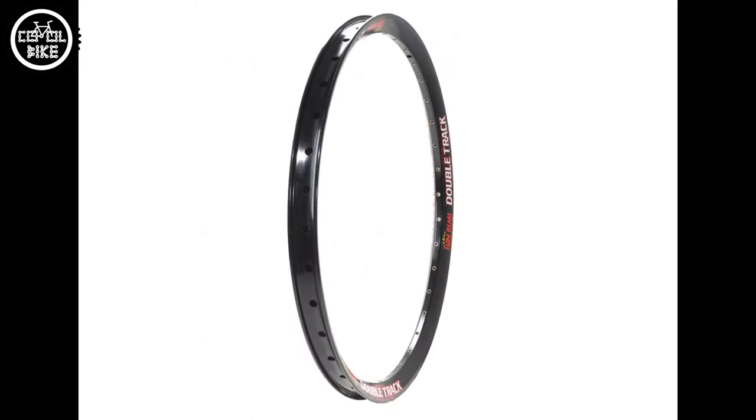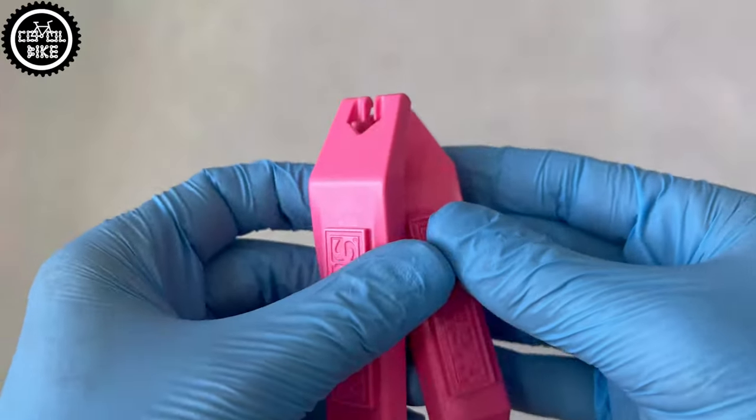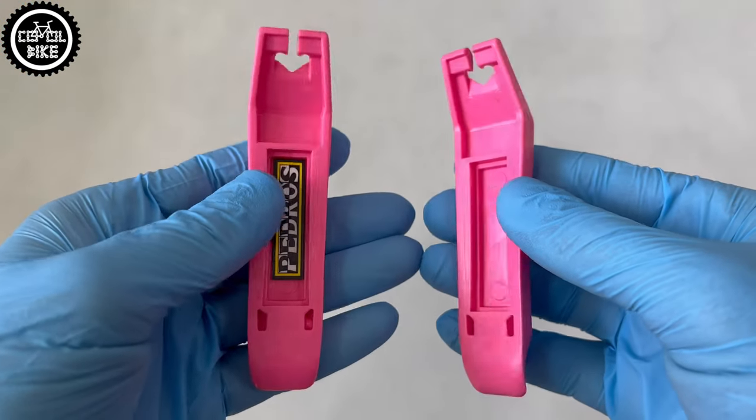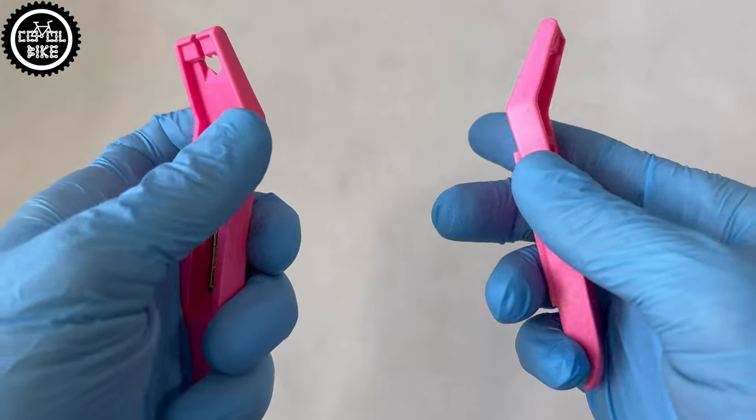I don't know exactly what they are made of, but I have never broken any of them. In difficult cases I always had the impression that sooner my hand or rim would break than these levers.